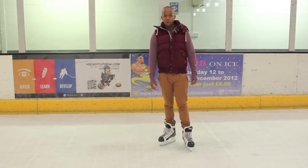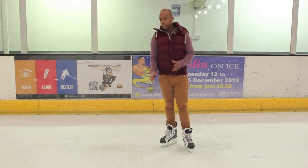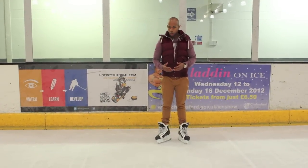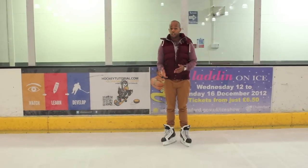Hey guys, Chris from HockeyTutorial.com and today we're at Riverside Ice and Leisure and we're going to be taking a look at how to go backwards for beginners.